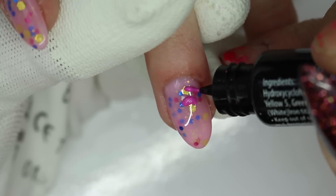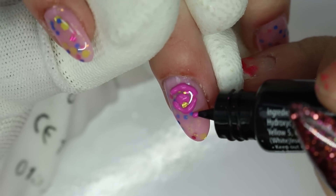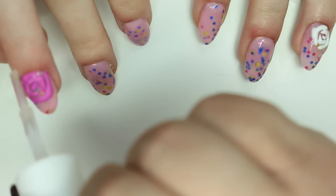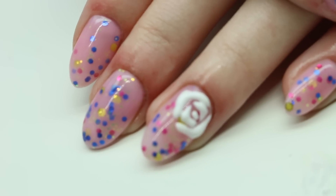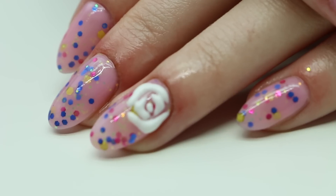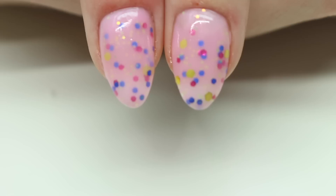Here are the 3D tube gels — I do one white rose on one hand and one pink on the other. I love these tube gels; I just love 3D gels and gel everything. After she comes out of the lamp, you want to wipe off the sticky layer. We only cured the rose for 30 seconds, added cuticle oil, and were finished. You can see her skin was quite irritated and red from dryness.